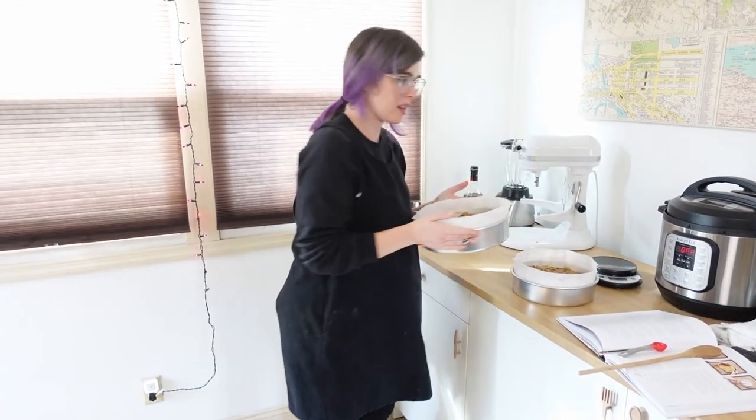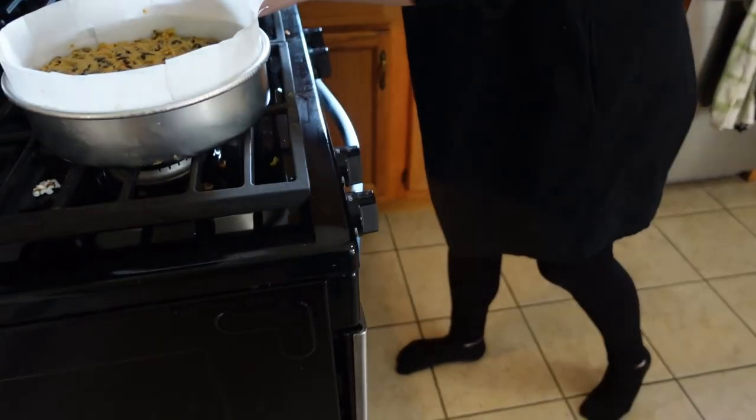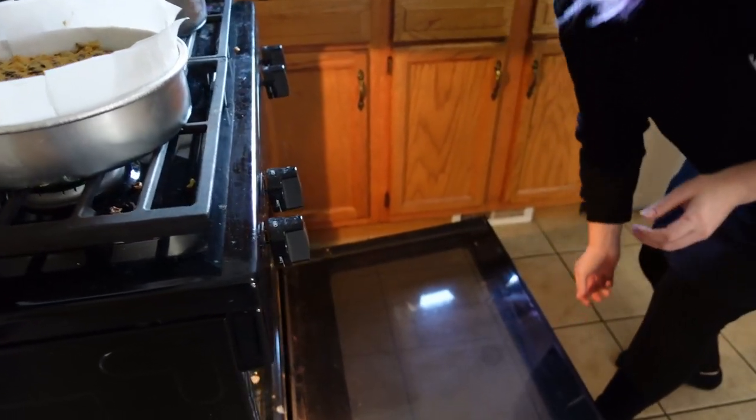I'm going to stick these in - I was going to grab them both at the same time, but it's legitimately too heavy to carry one-handed. Stick these babies in the oven.